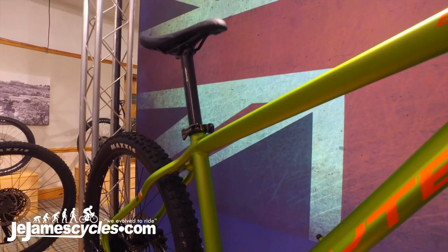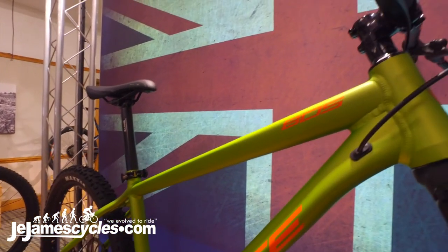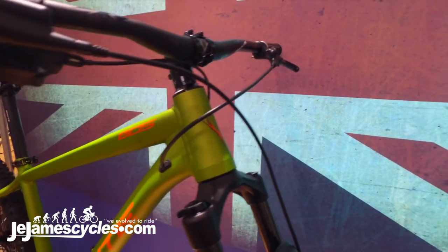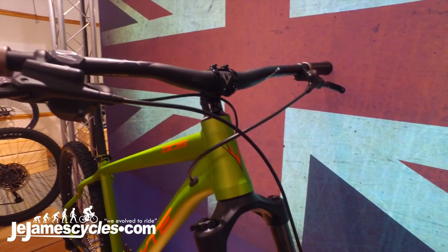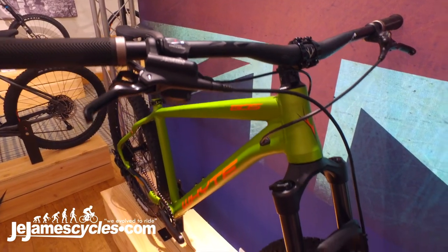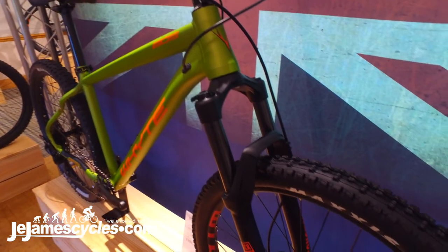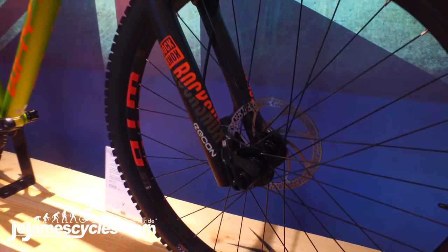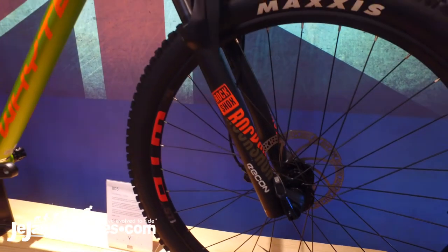This is a potential upgrade on these frames which can really boost the performance of the bike, keeping these bikes up to speed and on trend along with our award-winning 900 series of trail hardtails. They also get the new B-spec fork, which has the spec for 2.8 inch tyre capability.